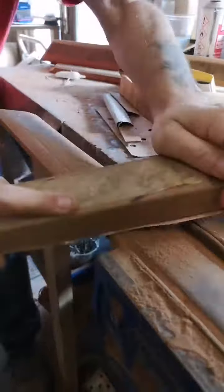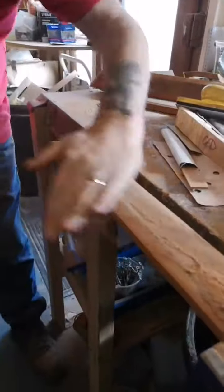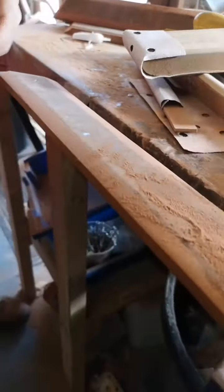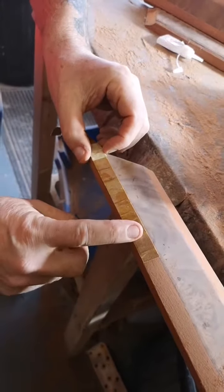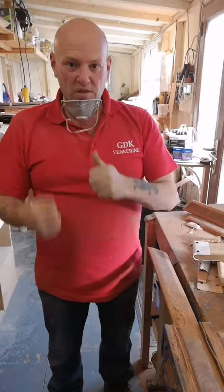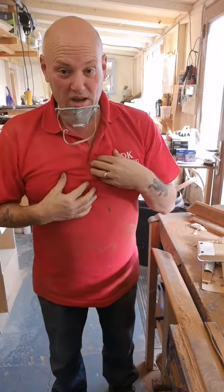As you can see as I'm sanding it, nice and straight — and that's how it should turn out, ready for your cross banding to just sit on there nicely. I'm Jed from GDK Veneering, thank you very much for watching, please click like — and now I'm out of breath, thank you very much.